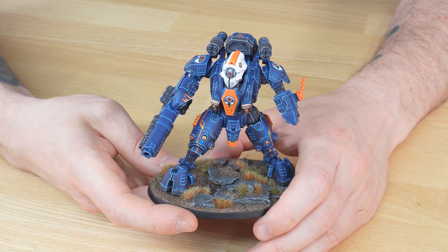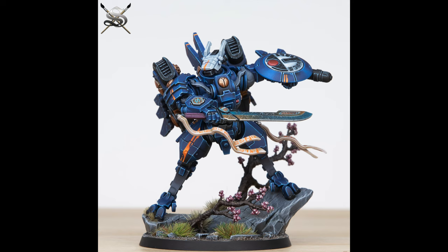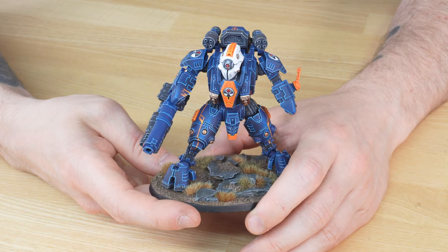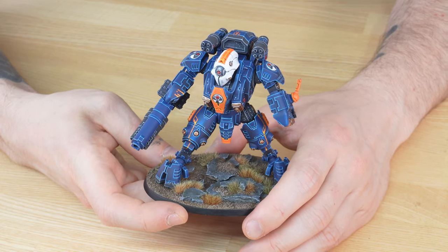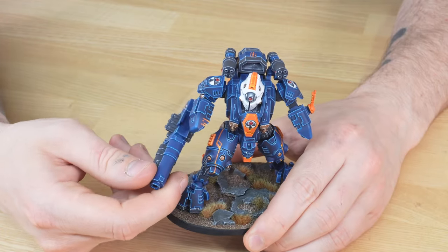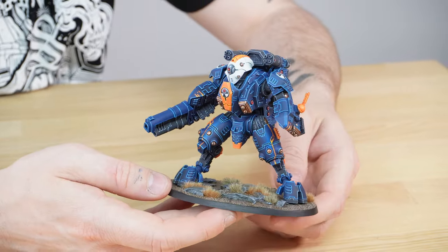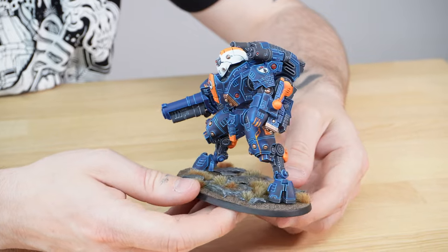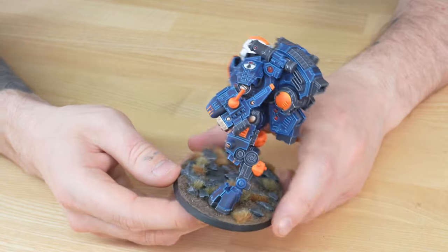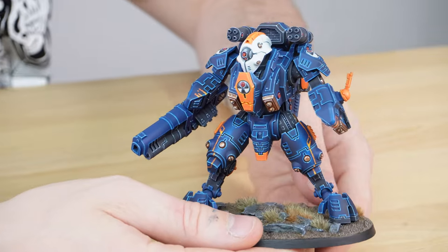We've also done other miniatures in this custom color scheme for the client, including a Commander Farsight and some Tau that were converted to have Votann bodies, giving a really different and interesting look to the collection. There's also some magnetizing on this model — the weaponry is fully magnetized so it can be interchanged, giving the client the option to choose different weapons for gaming. The lovely blue and orange contrasting scheme really works and shows definition on the details.